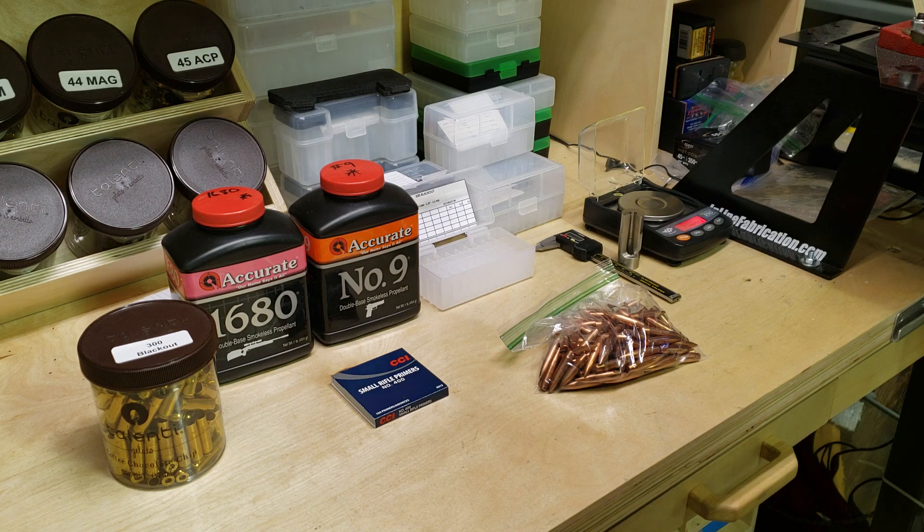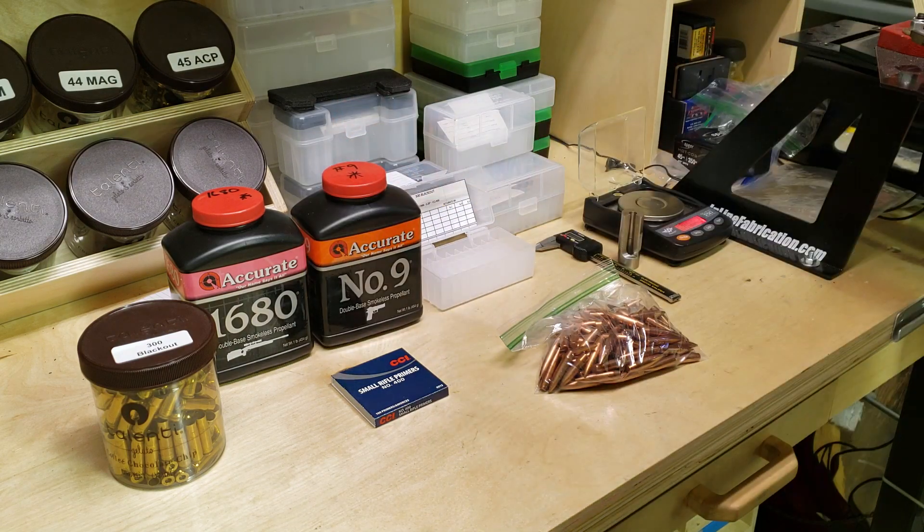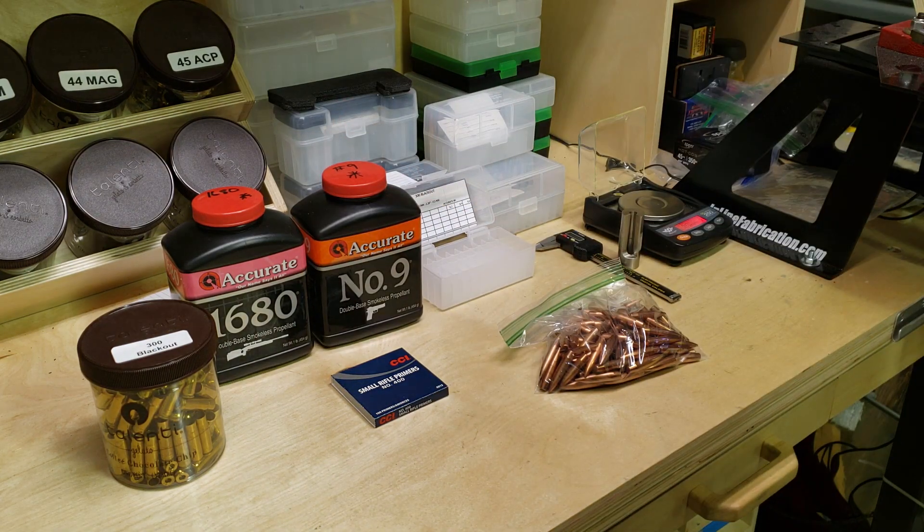One thing that caught my eye — I found a thread where people were saying how quiet Accurate Number 9 is. Now although it's claimed to be quiet, some people say they have difficulty locking the bolt back before they reach 1050 feet per second, so it appears to be more of a bolt gun application than semi-auto. I'm going to take it as a challenge and see if I can get bolt lockback with and without the suppressor before I hit that 1050 feet per second mark.